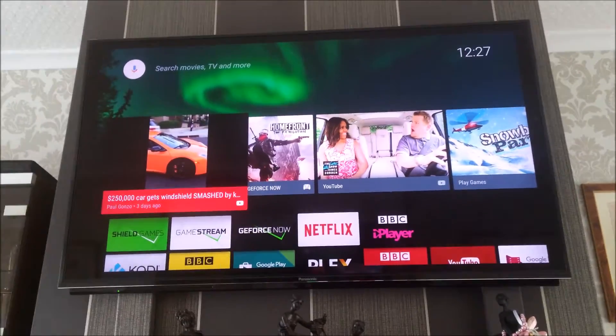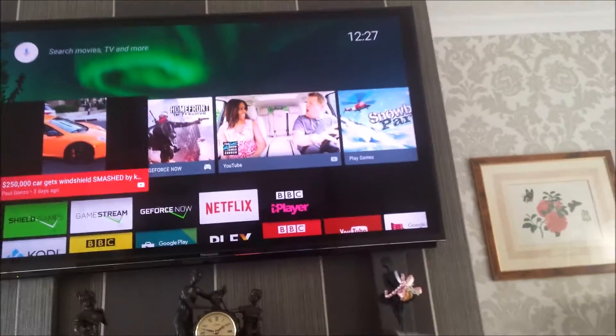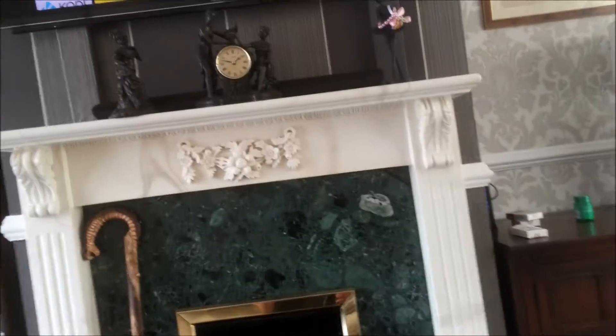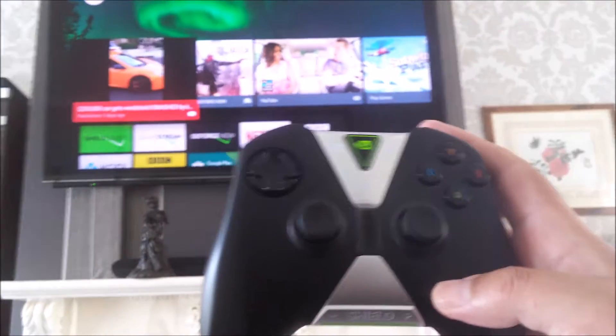Now we're going to go to the controller, and this is the controller which I haven't switched on yet. Alright, now the controller's on.